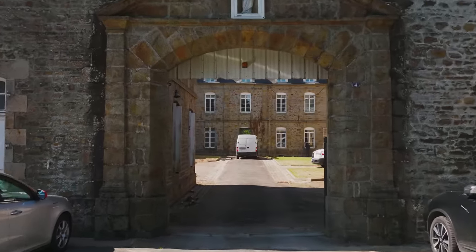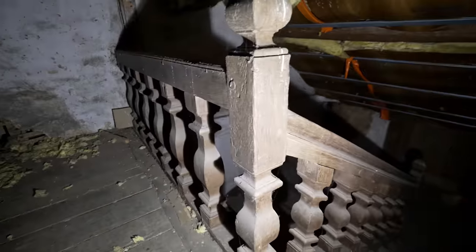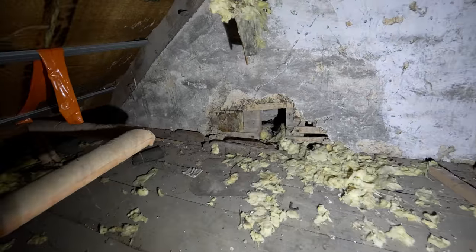Welcome to the second attic everyone. This attic is above the main part of the building — as you come into the courtyard through the gates, it's the main building in front of you. You have three levels: ground floor, first floor, second floor, and this is above all of that. I've never properly shown this attic — I've only been here twice.